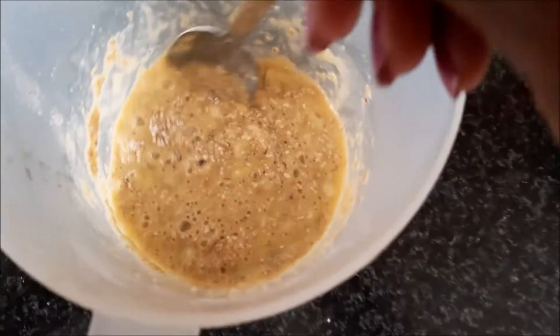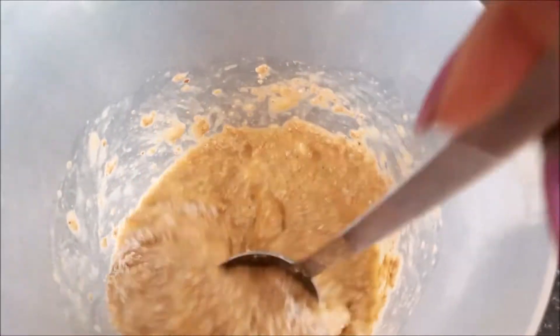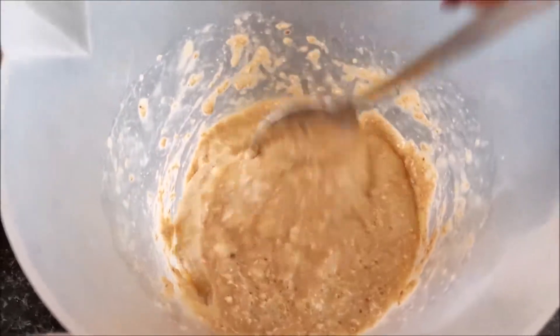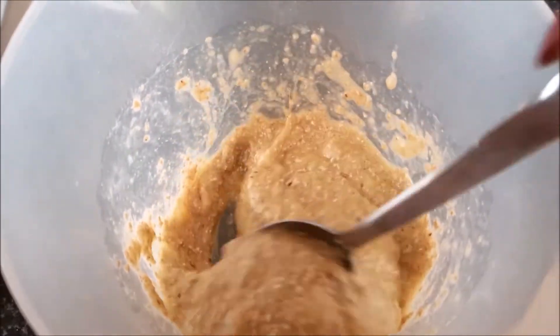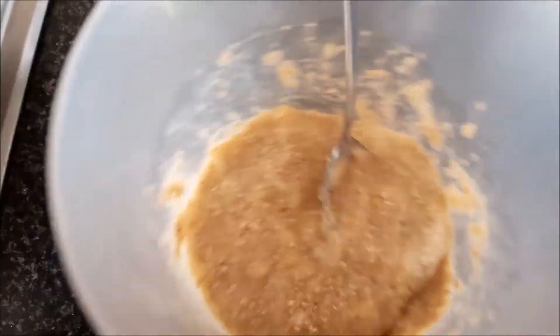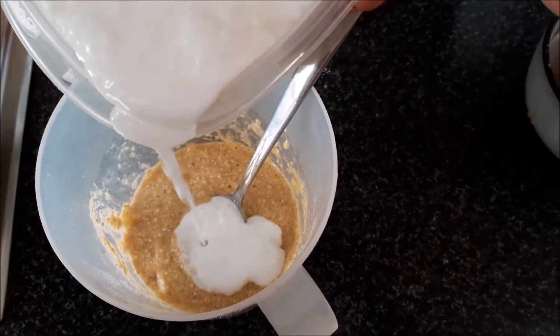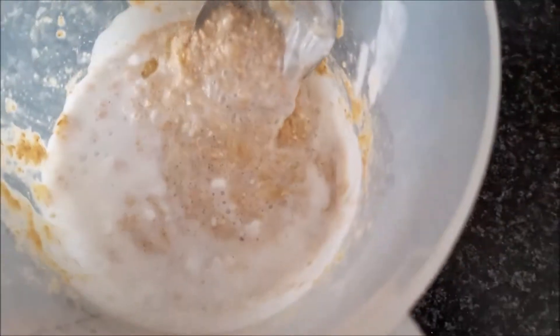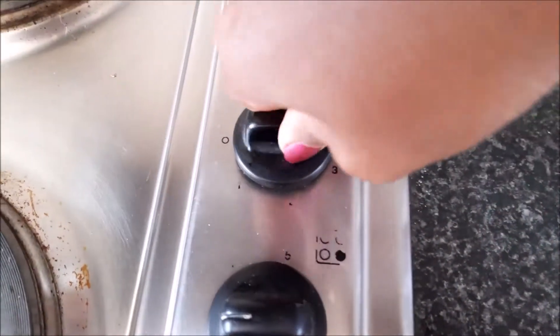Mix it together. The reason I didn't add the milk yet is because this mixture was pretty wet already. I'm just going to add a little bit of coconut milk to make it more wet and give it that pancake batter consistency. Use your eye. It's going to give you a nice watery batter, like a pancake batter should be.